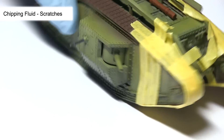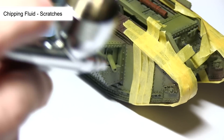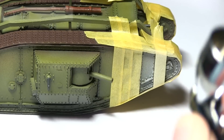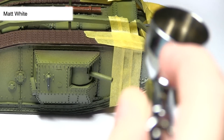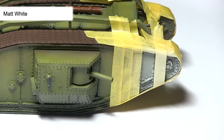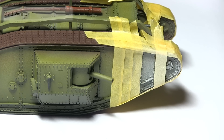I'm using the Scratches Chipping Fluid from MIG, running it through my airbrush, applying several thin layers over the first two panels. With the chipping fluid dry, we can now start applying white paint. Before doing so, I'd recommend masking off the red stripe on the centre of the panel. Then apply some white paint through your airbrush — just lightly dust the surface, steadily building up the layers until you have a really nice crisp white surface.